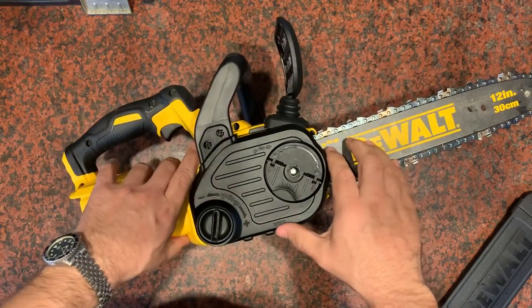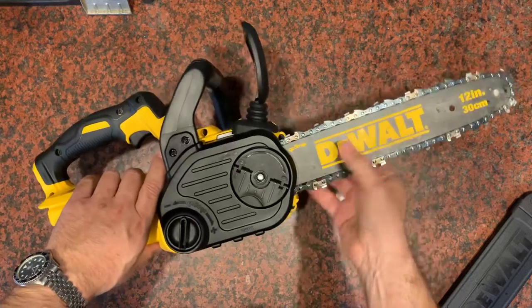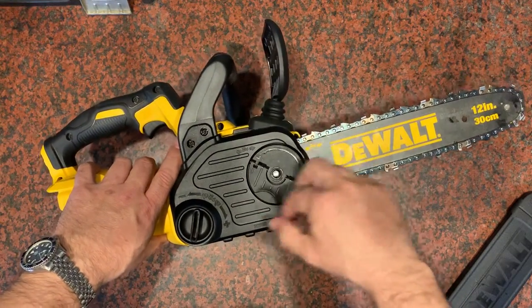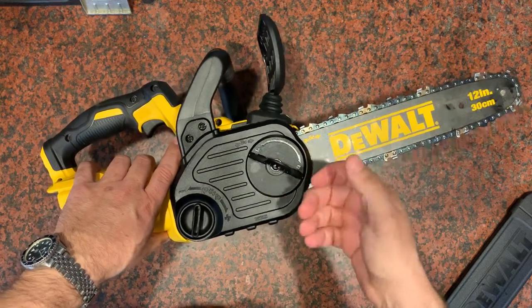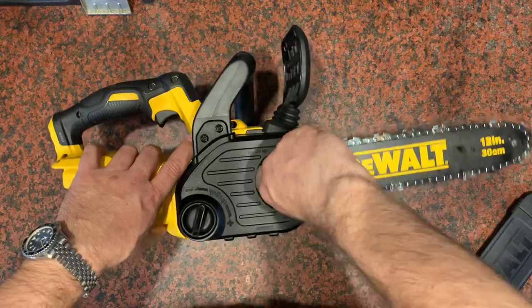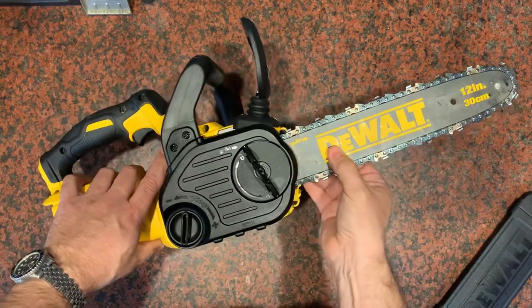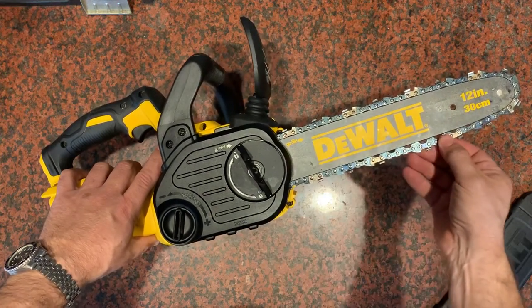All chainsaws have basically the same two controls to manage the tension of the chain, and it all has to do with the bar. Right up front there'll be some type of friction release for the bar — it'll either be a couple of screws, bolts, or in this case it's like a pressure wheel that reduces tension on the bar itself, because where the bar is positioned forward or back is how tight the chain is going to be.